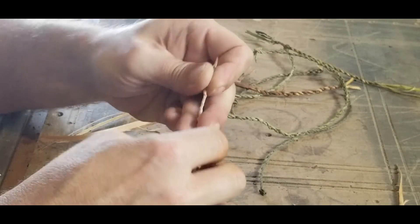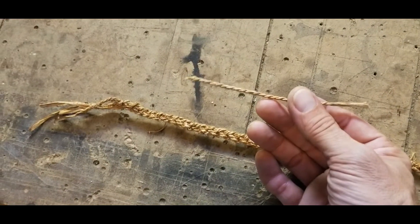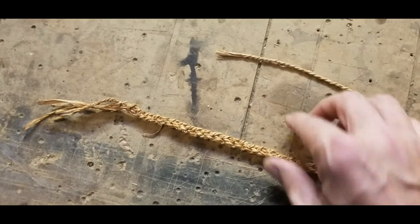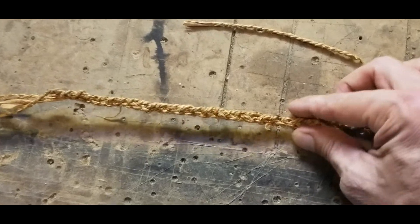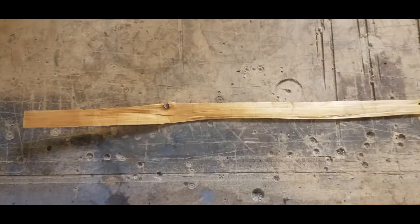Today on North to South, I'm going to show you how to make natural rope. We'll make rope from grass, birch bark, and cedar bark.